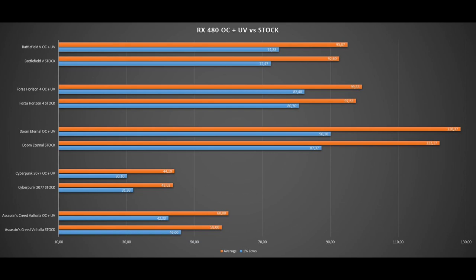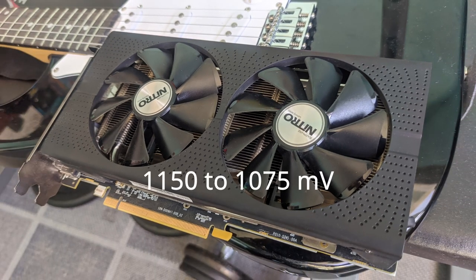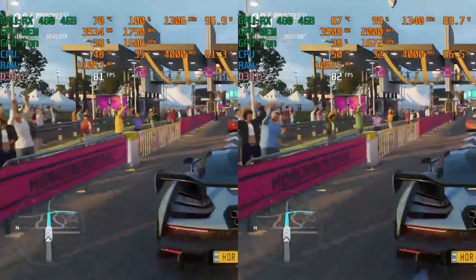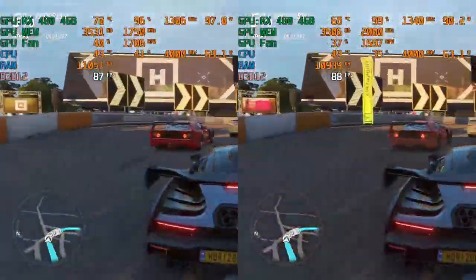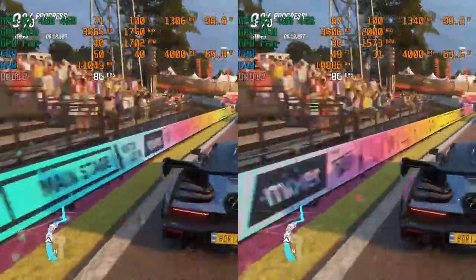What made a larger impact was the undervolting side. I lowered the voltage from 1150 mV to 1075 mV. Looking at Forza Horizon 4 and Fortnite in real time — stock settings on the left, overclock plus undervolt on the right — there's a clear temperature difference. Stock settings run at around 71 degrees while the undervolted GPU runs at around 68 degrees, both at the same auto fan speed. Power consumption also decreased by 6 to 8 watts.